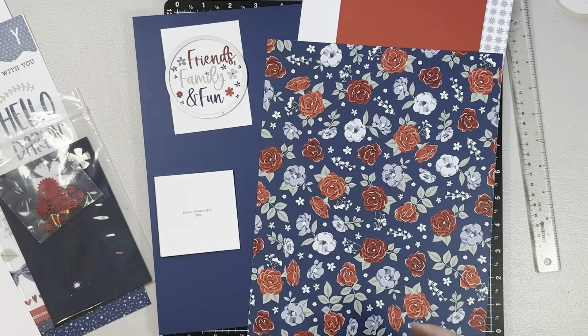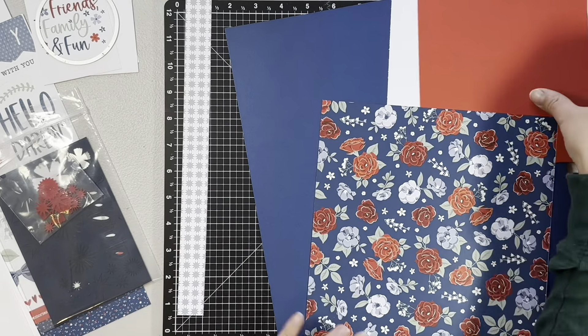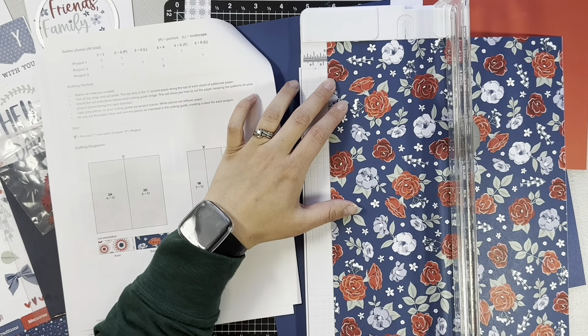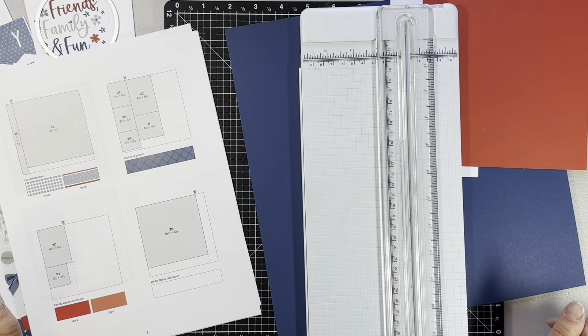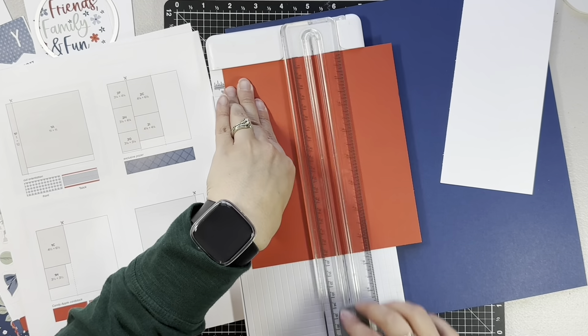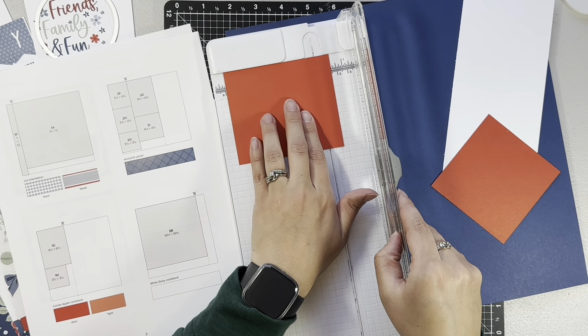Hey everyone, welcome back! It's Melanie from She Shed Scrappers. For today I am back with a one-page layout using the Hello Darling scrapbooking workshop. I am going to be doing layout one, but I am only going to be doing page two from layout one. I love how you can personalize these scrapbooking workshops to kind of what works for you.